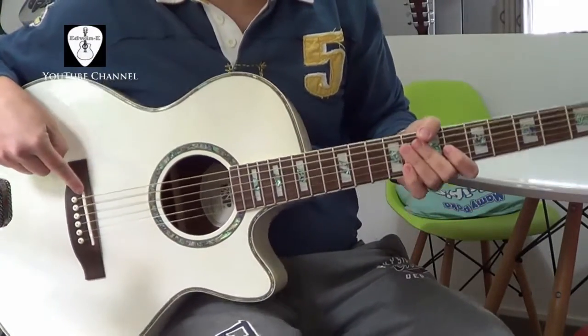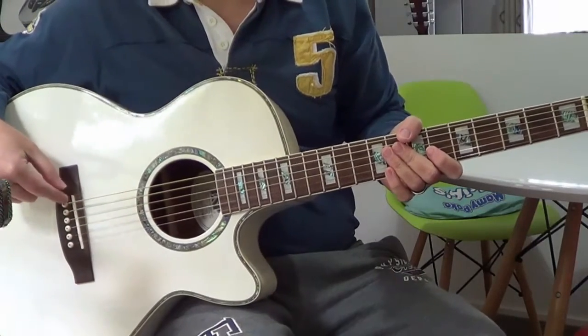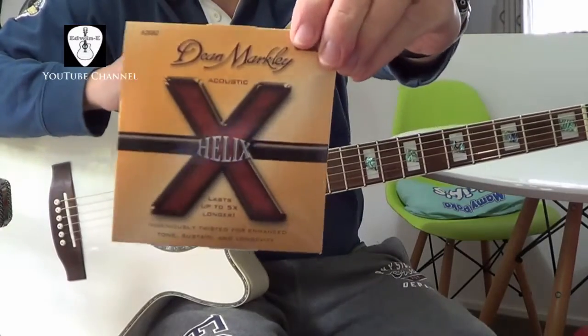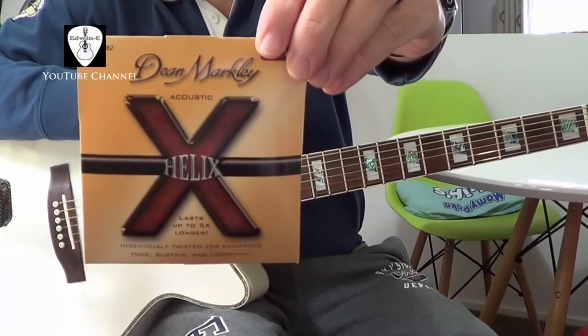I upgraded this one with a bone saddle — the original one is plastic, so this one will make it sound better. Also, I restrung the guitar with Dean Markley Helix strings, custom light 12 to 53.